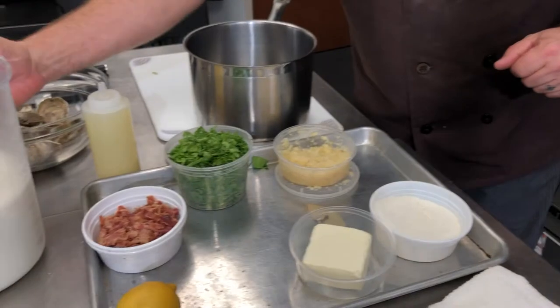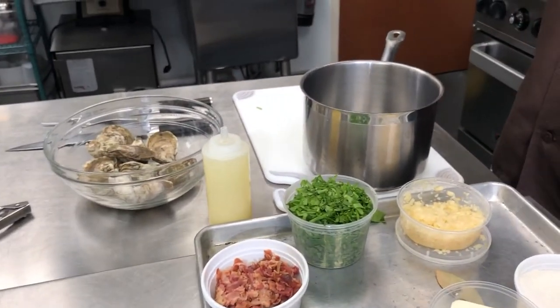Hey, I'm Chef Jeremiah with Blue Ocean Market. Seeing as how we're in oyster season, I thought today we'd make some nice oysters Rockefeller. We're going to start by making the Rockefeller topping, and that's going to use two quarts of whole milk.